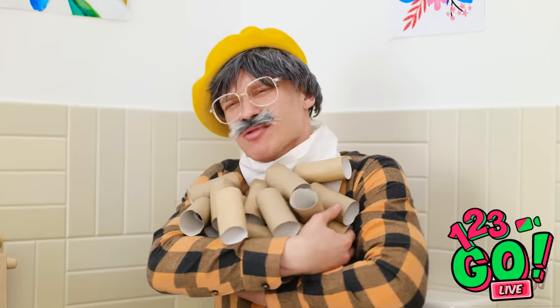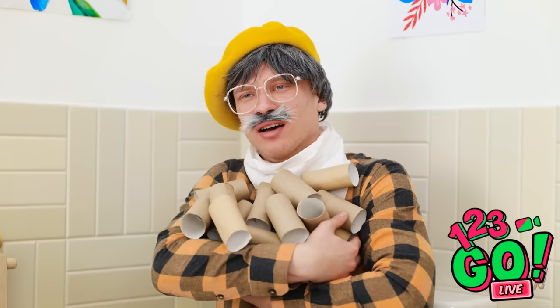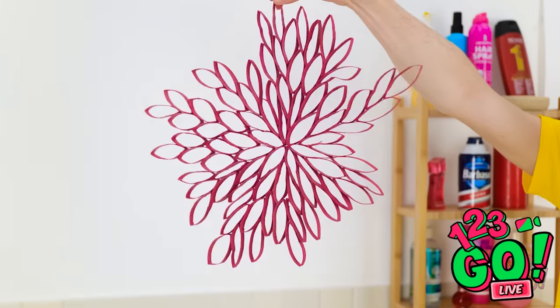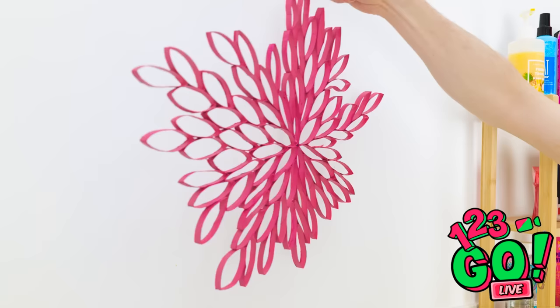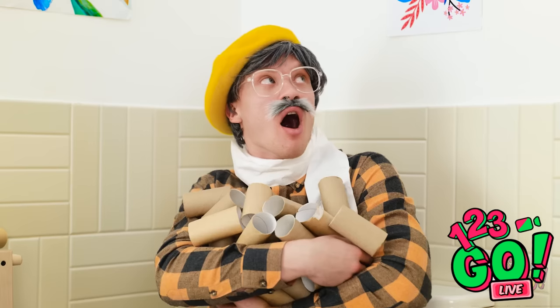Grandpa, look what I made for you! I know how much you like art! You made that out of toilet paper tubes? I did! And look — it can hang right here on the wall as decoration! There it goes! What do you think? It's astounding! I love it!